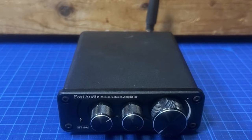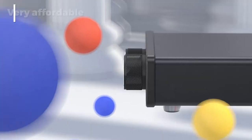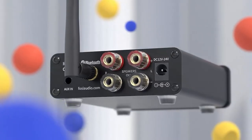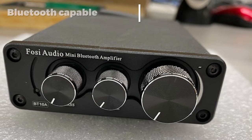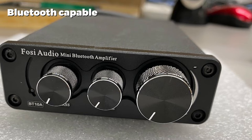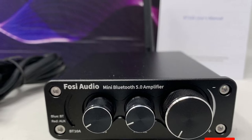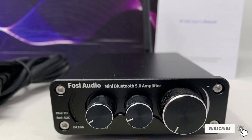It has Bluetooth connectivity with a range of 50 feet, so you can wirelessly stream music from your device. There's also an AUX input if you want a wired connection. This is a simple unit with a few dials on the front to control the volume, bass, and treble, and it has only 50W of power per channel. However, for a device that costs well under $100, it serves as an affordable way to add hi-fi sound without taking up too much space.